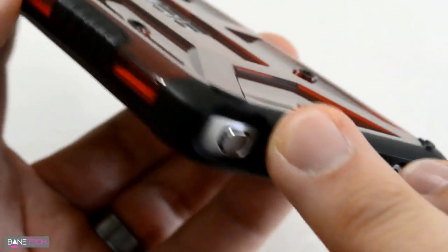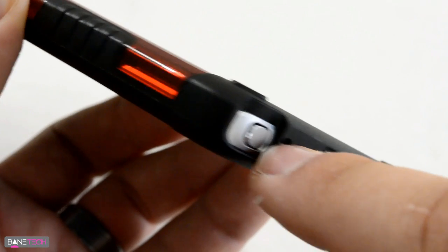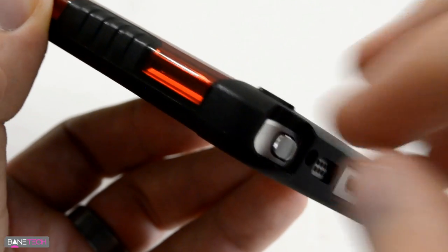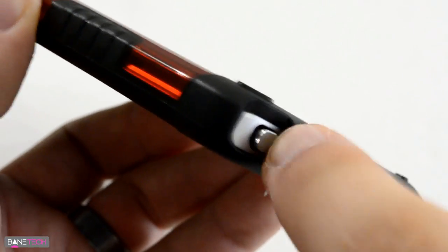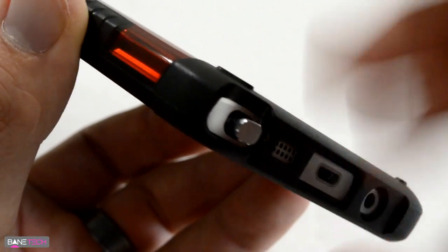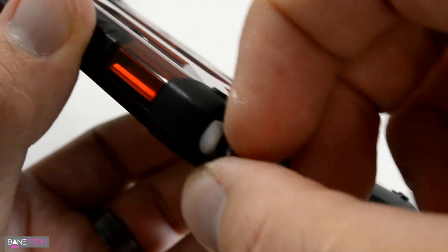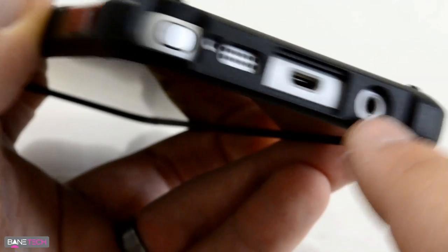You do get full access to your S Pen, which is relatively easy to get out. I actually don't really like the clicking mechanism for the S Pen — it's not UAG's fault at all — but it was easier when you could just pull it out with your finger versus having to press it and find a way to pull it. There have been plenty of times I've accidentally pressed it and it was just kind of hanging out. That makes me nervous, but it's a Note 5 S Pen flaw, not UAG's.